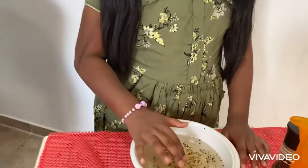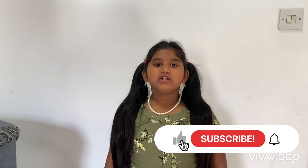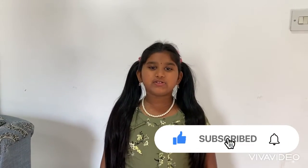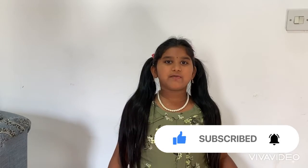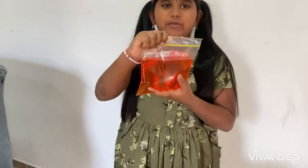Now you can see the magic. The pepper does not dissolve in water because the water molecules are strongly attracted to each other. Adding soap breaks down the surface tension and the water molecules easily spread out away.